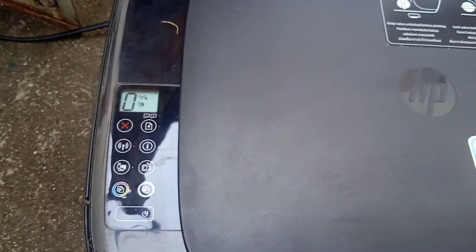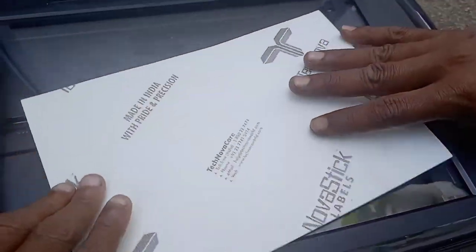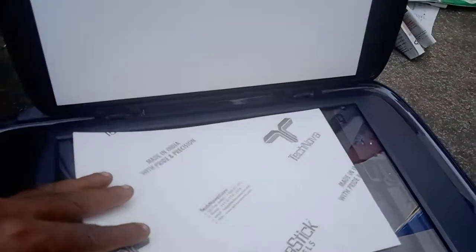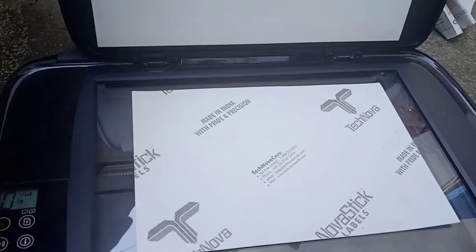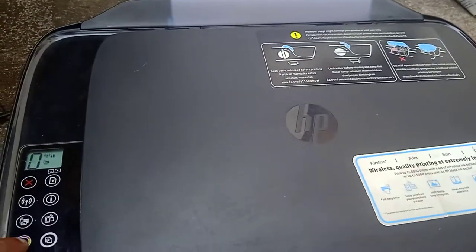The printer is in ready mode. Let's start — we have put a color photo, color paper down. Let's start color copy.